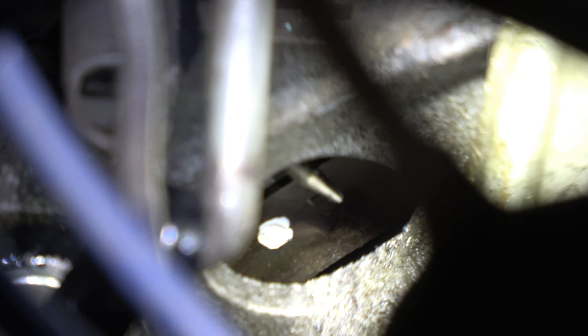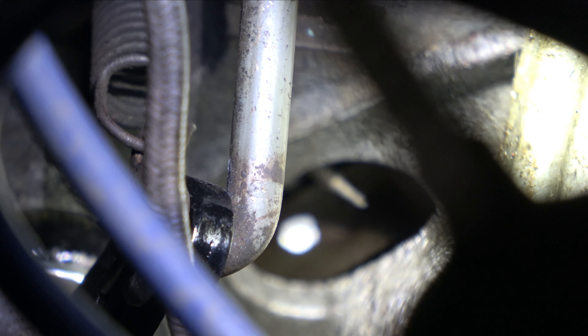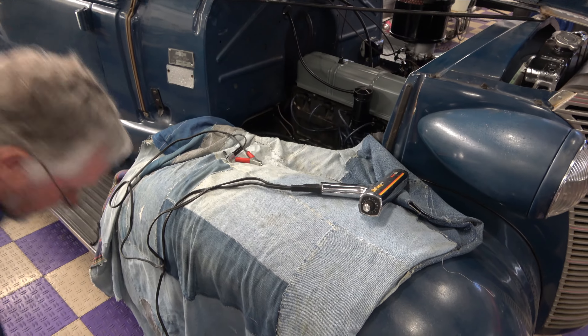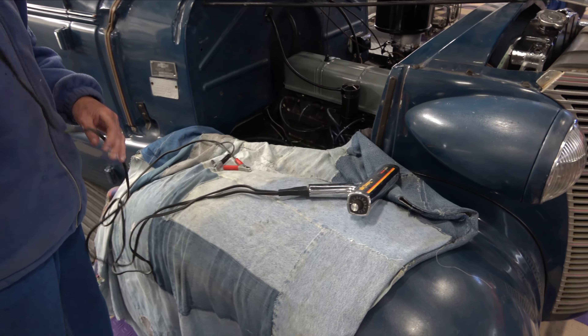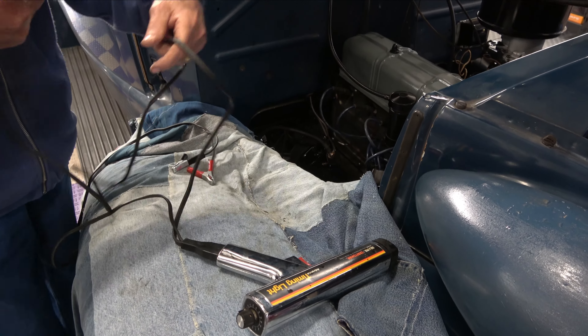All right, you see the needle down there? The needle is what we're looking to get — that white spot which is the ball bearing. We want those two lined up whenever we're timing this. With the timing light, all we're going to do is hook this up where we can read the timing as the engine is running.